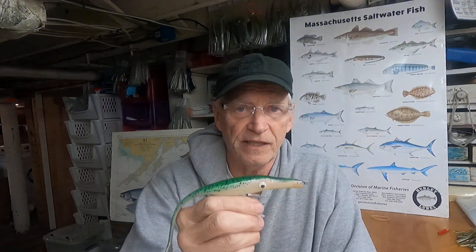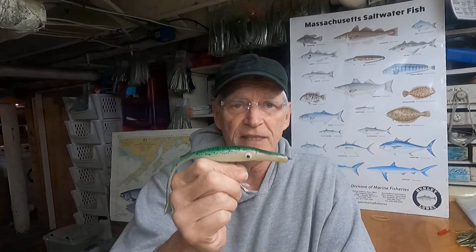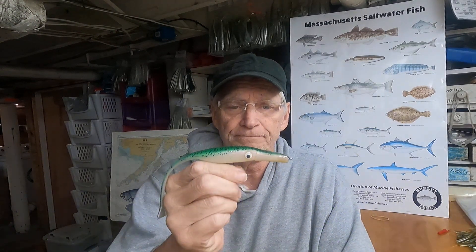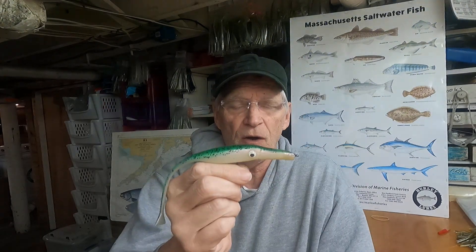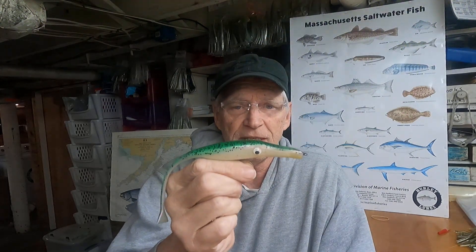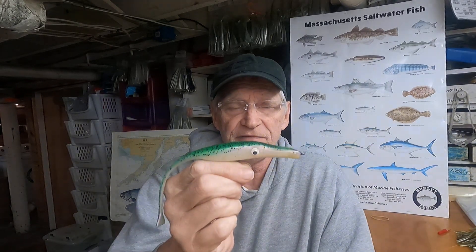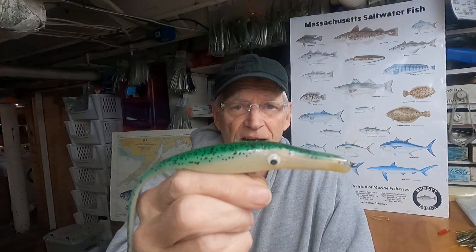As you can see, the colors have drastically increased and improved. This is our mackerel that you see here. This is right at about one ounce. It's seven inches and it's got a 3x hook. Highly effective — that's our mackerel.